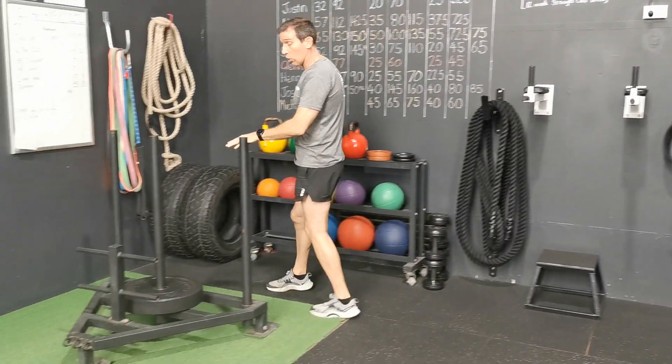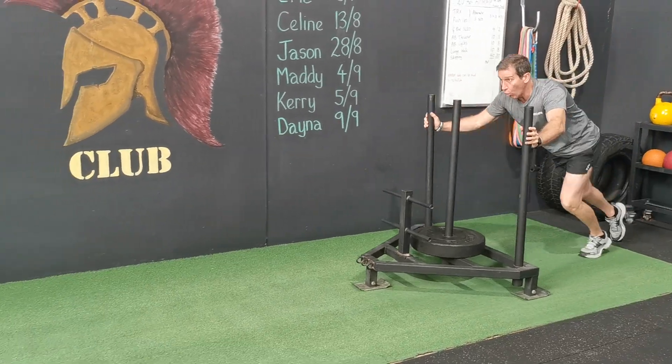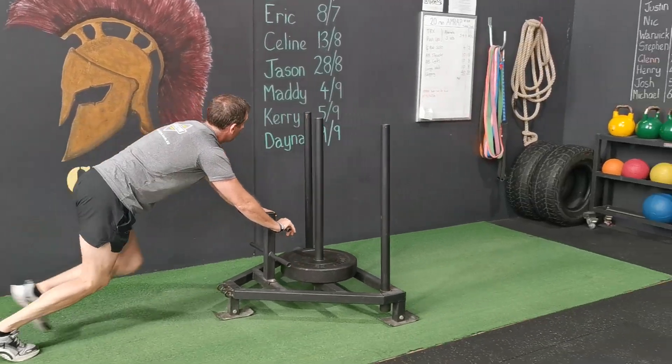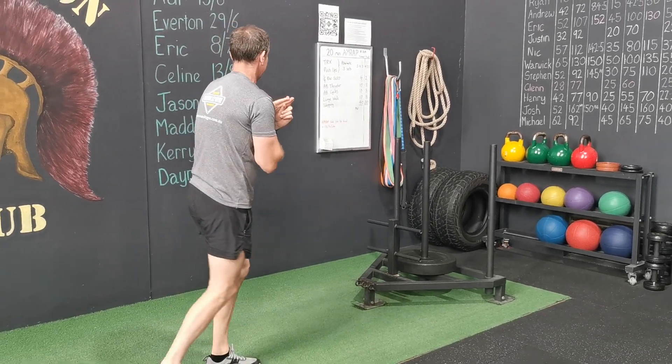From there guys, you're straight over to the sled — a quarter of your body weight. I've got 20 kilos on there today. Pushing all the way up to the top, then simply turn around and back again. For the toughest guys, today we do have four of them, so you're probably going to get a little bit taxed.